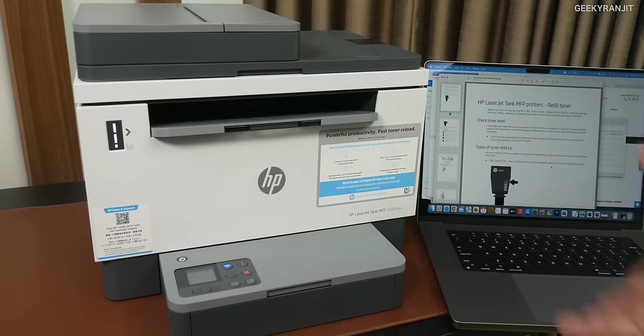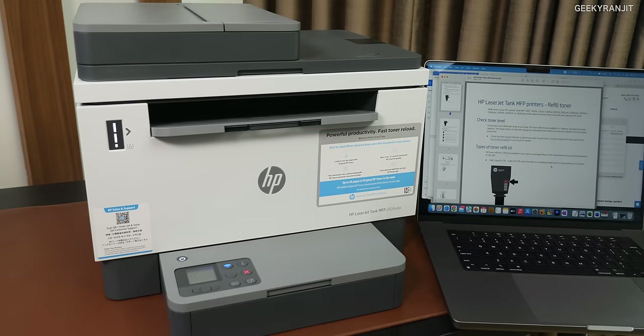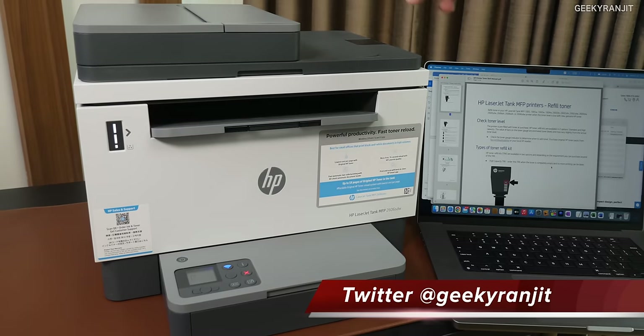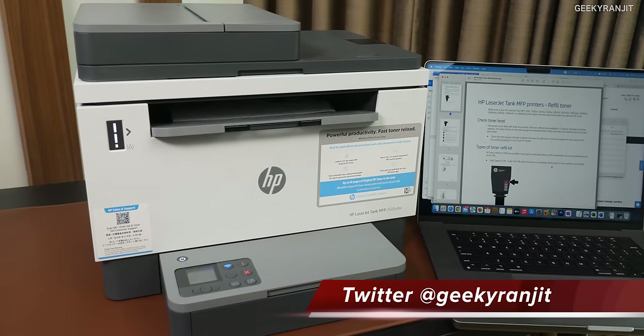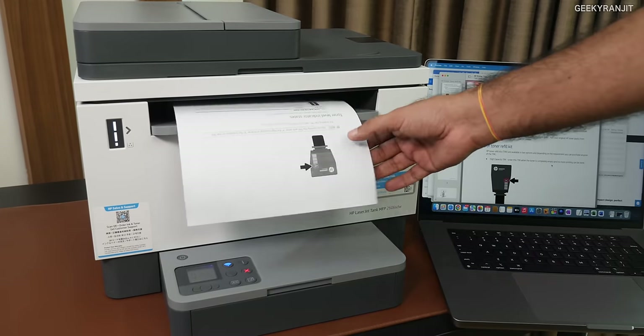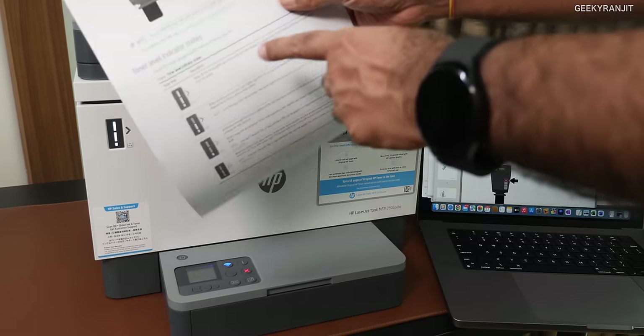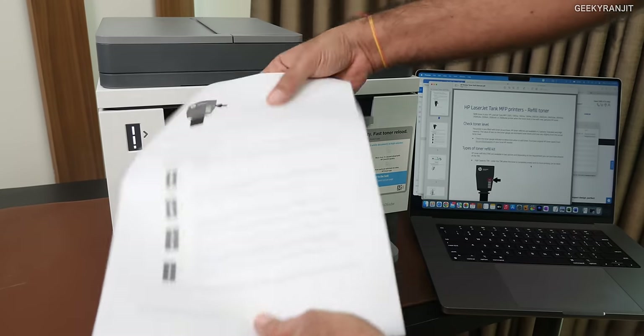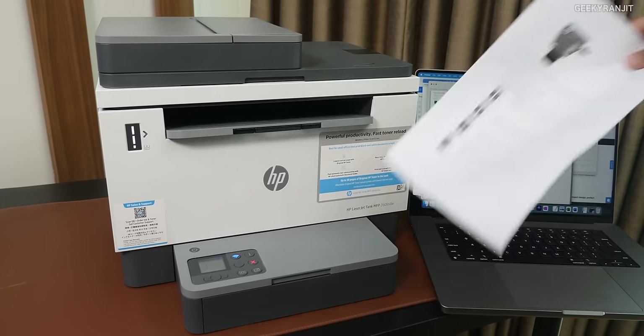As you can see, we are printing wirelessly and there is almost no delay, whether you do it wirelessly or over Ethernet. As you can see, it took back the paper and it's printing on the other side. One side of the paper is printed and even the other side — so this actually supports duplex printing.